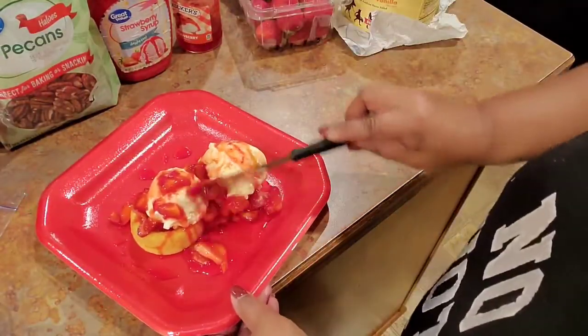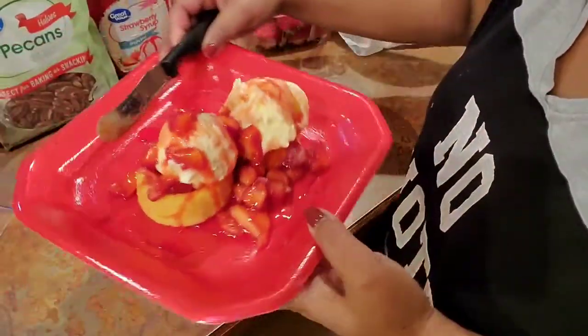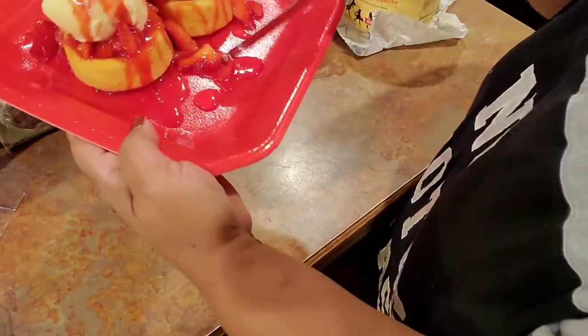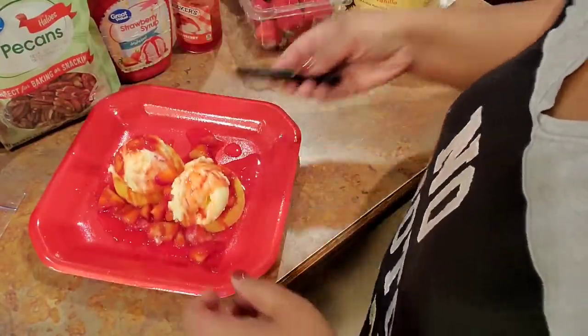I like a lot of strawberry, so that's personal to you — whatever you want to do, however much you want on there. I like them to be all around, all down on the perimeter so I can just soak it up.